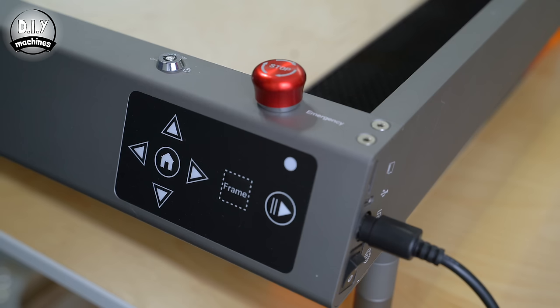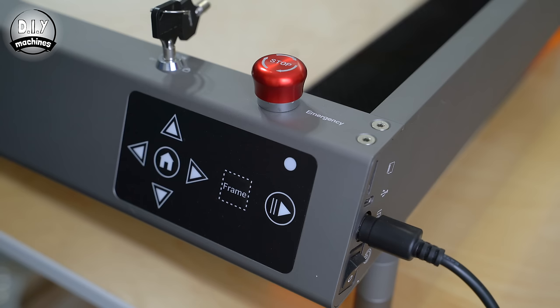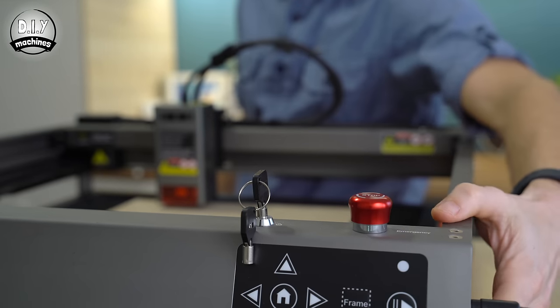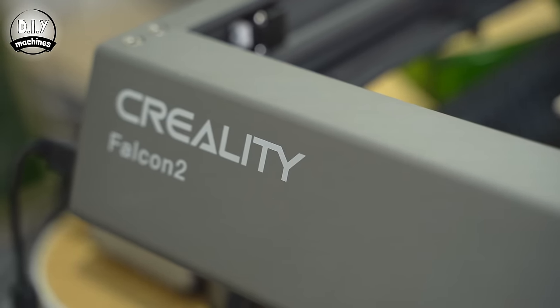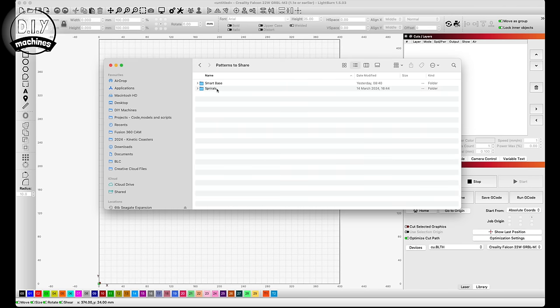To turn on the Falcon 2, you'll first need to enable the machine with its keys, reset the emergency stop button, and then flick on the power switch. I like the fact that I can prevent anyone walking up to the machine and playing with it by locking it and removing the keys — it's a very welcome safety precaution. Lightburn is a great choice of software, and I highly recommend using it.